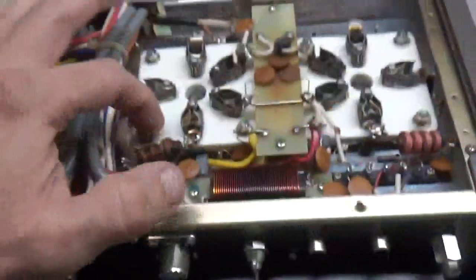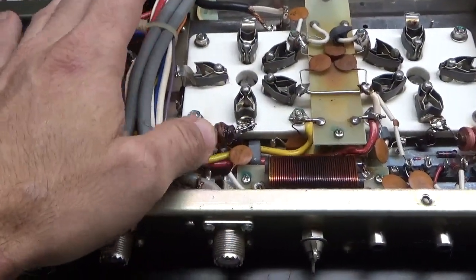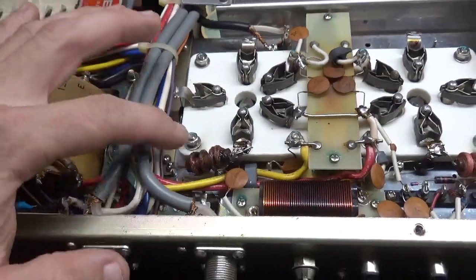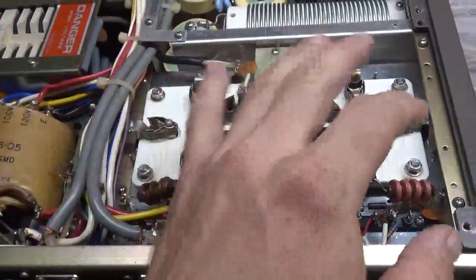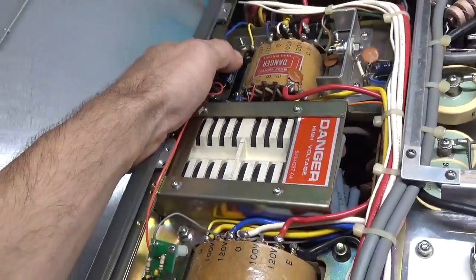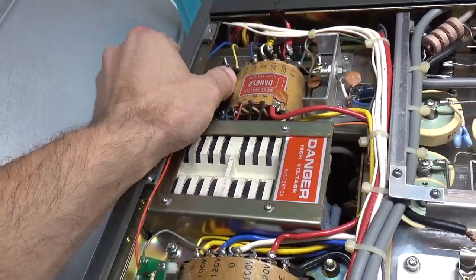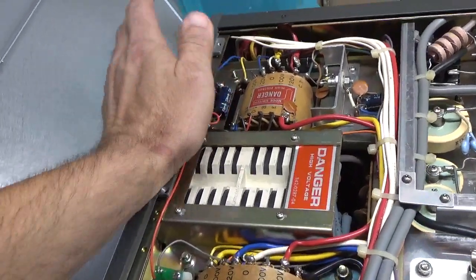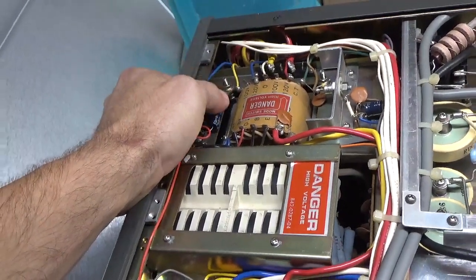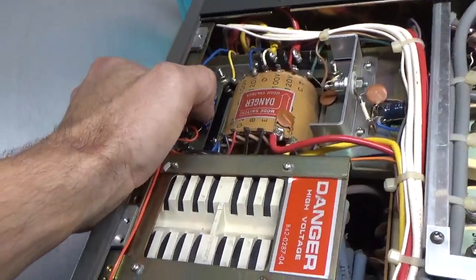This is probably the bad tube. Look at the choke — it's all congealed. I'm going to pull the tubes out. I've got to check the filament transformer. I'll change that electrolytic first — I always do that in case it's shorted. I don't want to damage it during the test. Having a shorted cap there can actually damage that winding on the transformer.